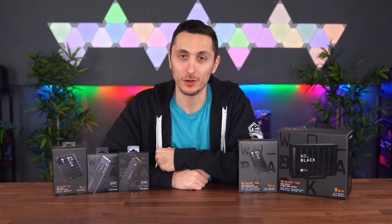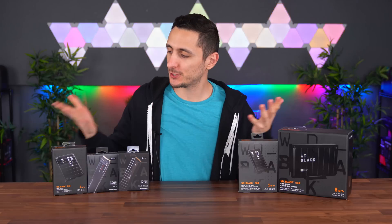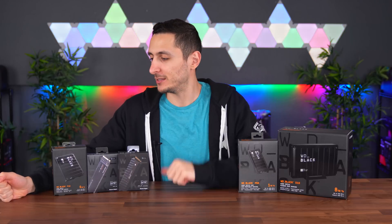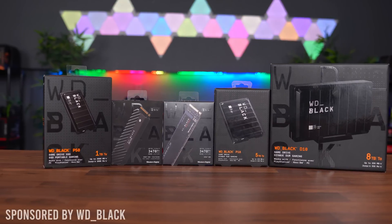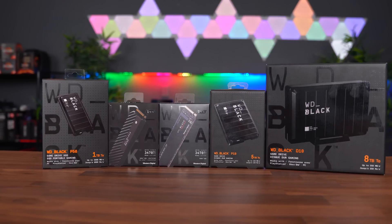So you're planning on building a PC or upgrading your current system or even console, and you're in the market to buy a storage device but you're not really sure what to get since there are so many options out there and each one has its own pros and cons. Well you clicked on the right video — that's exactly what we're doing today. Western Digital has sponsored this video and sent over these products so I can go over them and guide you on what type of storage device works best for your PC or console.